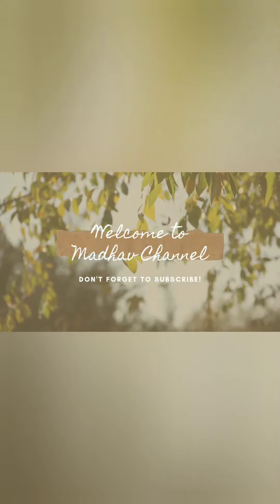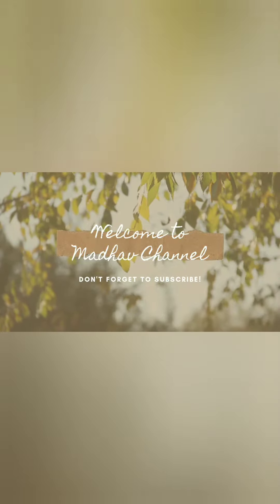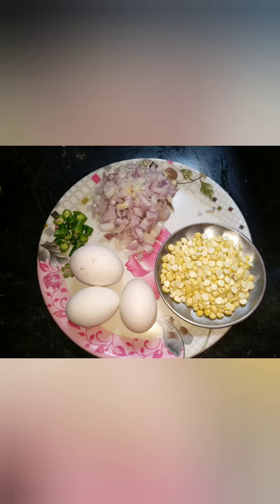Hi friends! Welcome to Madhav channel! Today's recipe is made of omelet. Omelet.